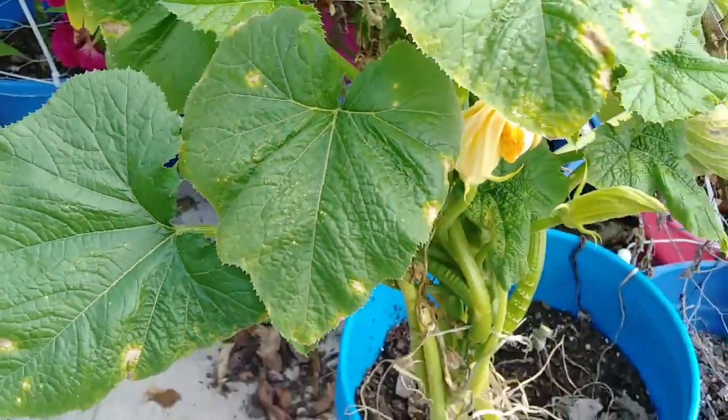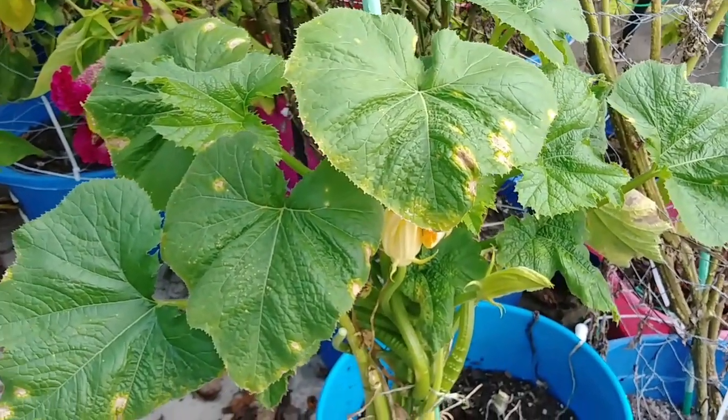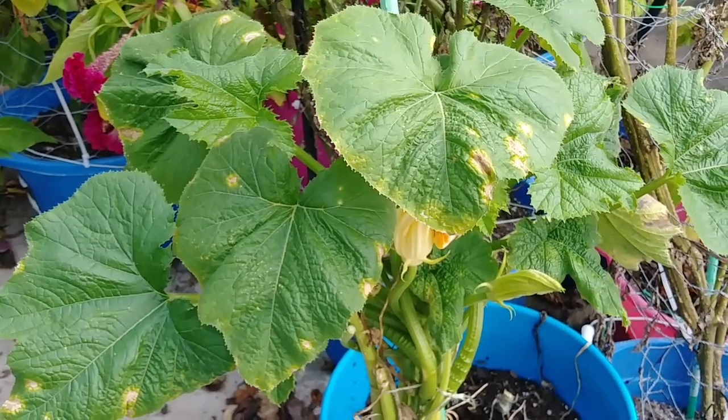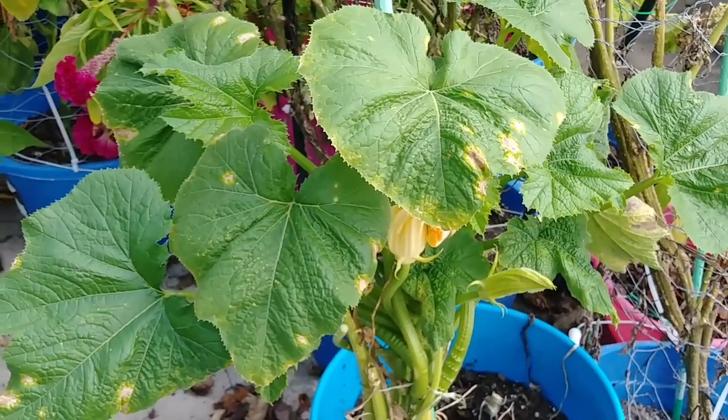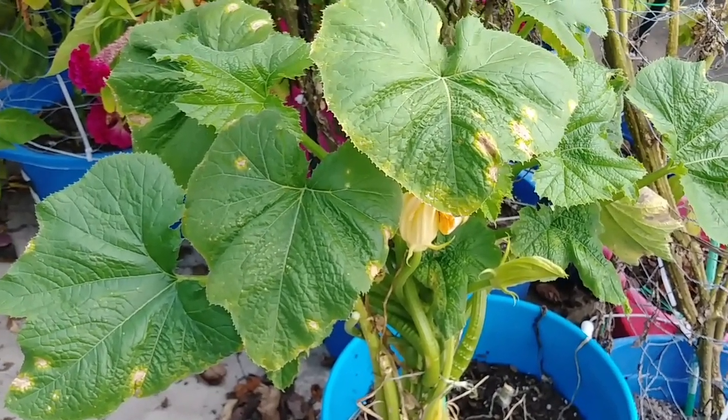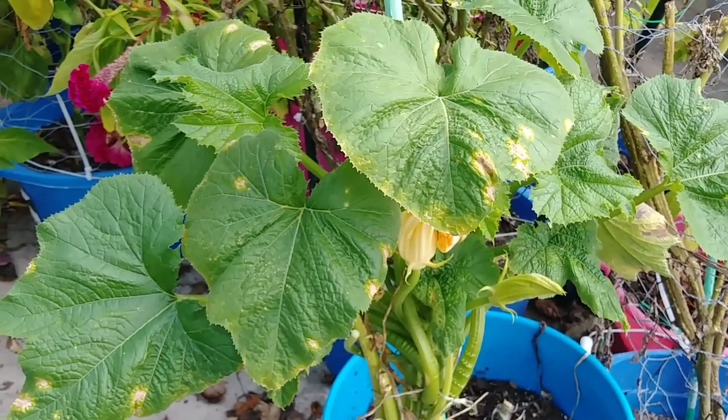I used tea tree oil and neem oil — just a couple spoonfuls of tea tree oil and a spoonful of neem oil — and then a gallon of water. I mixed them all together with just a drop of dish detergent.